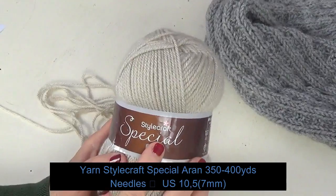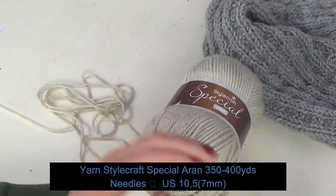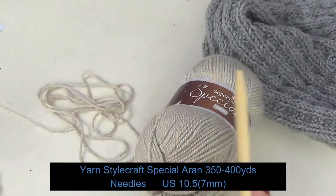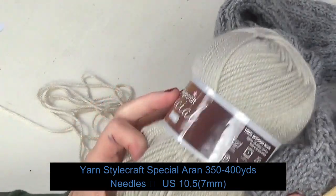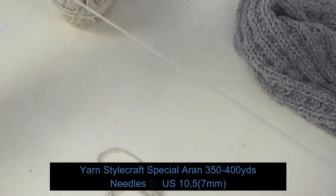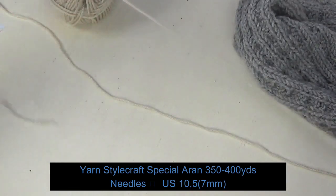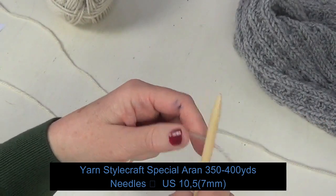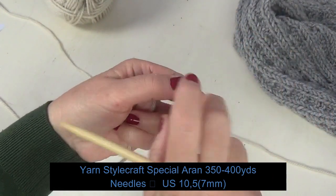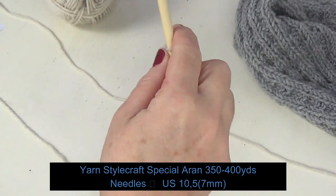I used the Special Aran yarn from Stylecraft, which is a very soft and nice yarn, and I used 10.5 US needles, that is 7 millimeter simple needles. I used to knit with circular needles but there is no need for this. So make your first loop — you have to cast on 50 stitches.